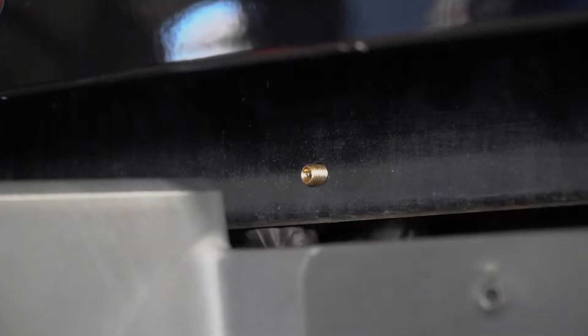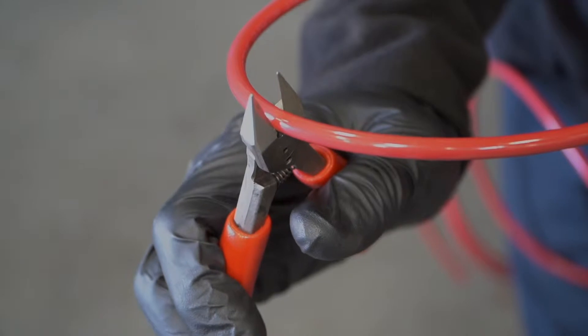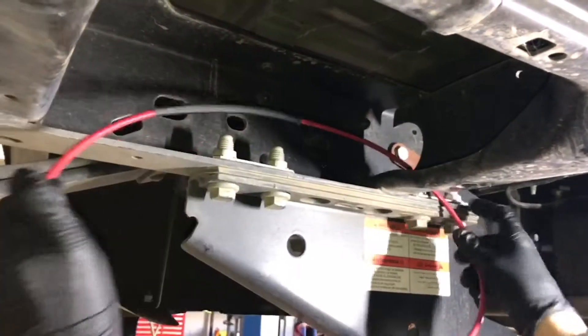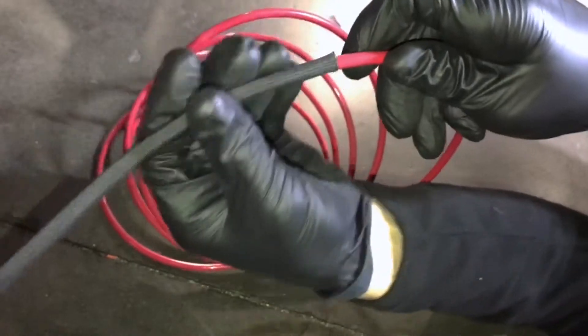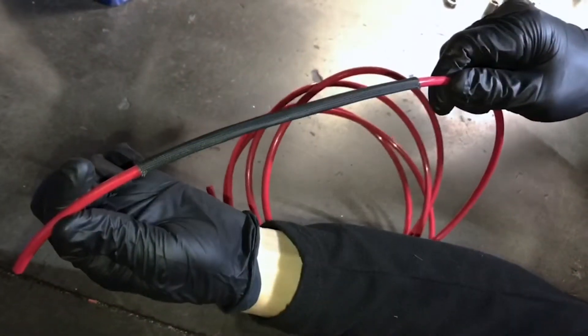Now that your air springs are good to go, let's shift to the inflation valves. Go ahead and assemble the inflation valves as shown in the instruction manual. Next, take the air line tubing and make a square cut in the middle of it, then route the air line tubing from the spring to the valve. Make sure when installing the line, you push it in as far as it'll go. Look for areas that get hot and slip on the supplied thermal shields in the areas you need.